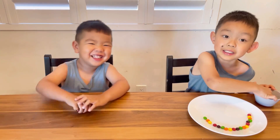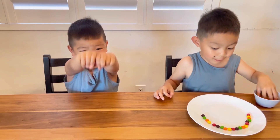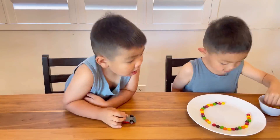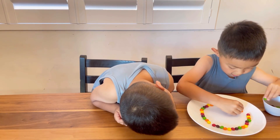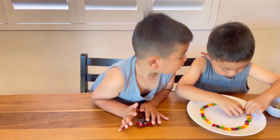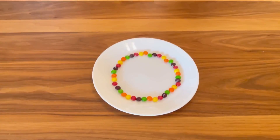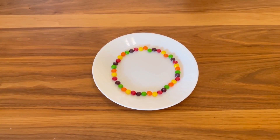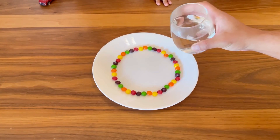You know what comes out the green? Yay! That's a great job. Okay, let's look at what happens now when we add water. Let me help you pour the water. Nathan, don't touch it, okay? Ready? Go!